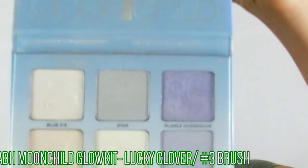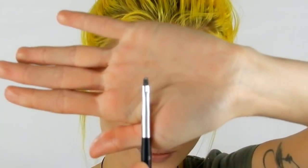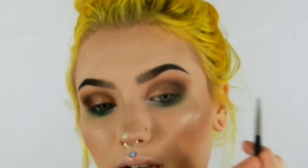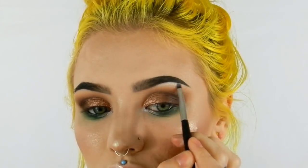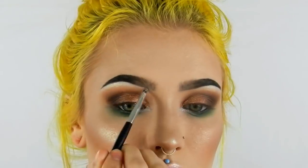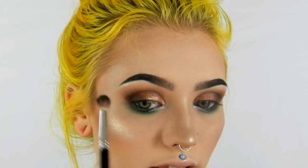Next I'm going to use Lucky Clover from my Moon Child Glow Kit and this tiny number three brush — I think it's for lips but it works great because it's so tiny you can get right to your brow bone. Then we take that A25 brush again just to go over the highlight so there's no harsh line.